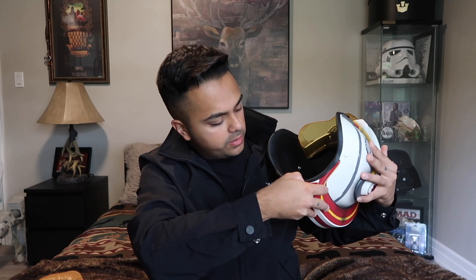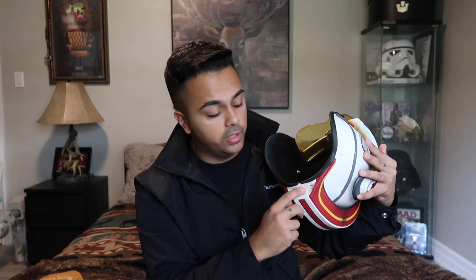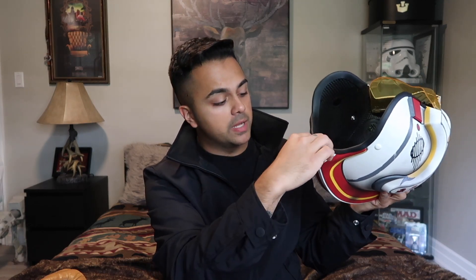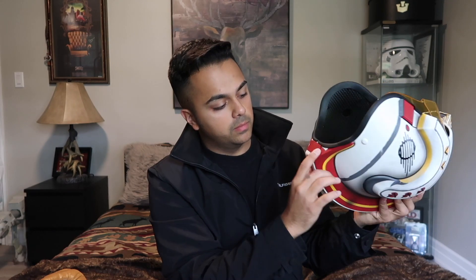Looking over the instructions, this takes three AAA batteries. The battery compartment is right at the back of the helmet under a plastic piece that comes off, and you'll need a screwdriver to open the compartment. I'm just going to put the batteries in and once they're in, simply put the plastic piece back on the bottom to hide the compartment.